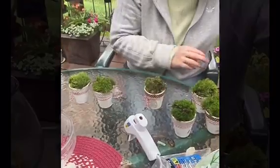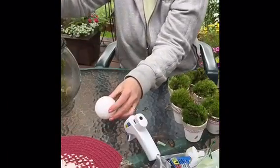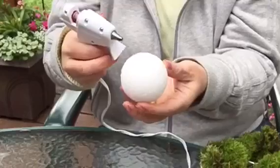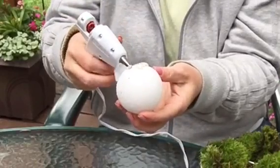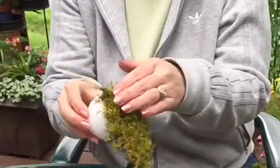Now that I've got all of my pots filled, I move on to my next project. I got these styrofoam balls from the Dollar Tree — I think they came in a pack of six — and I just start hot gluing moss straight onto each one.